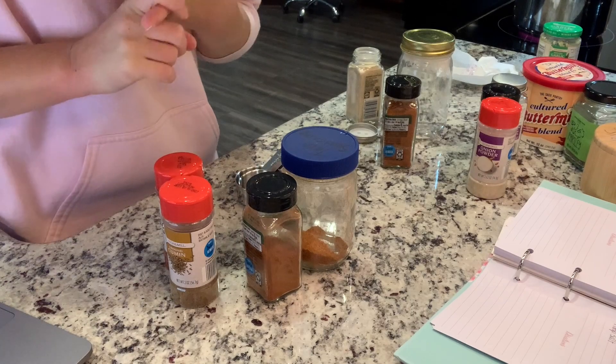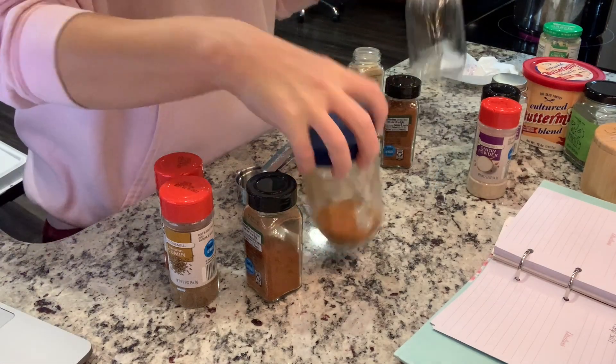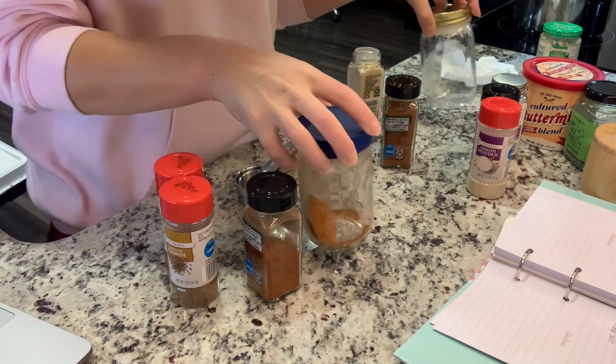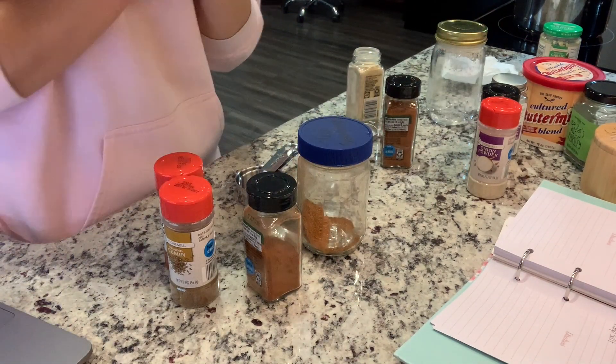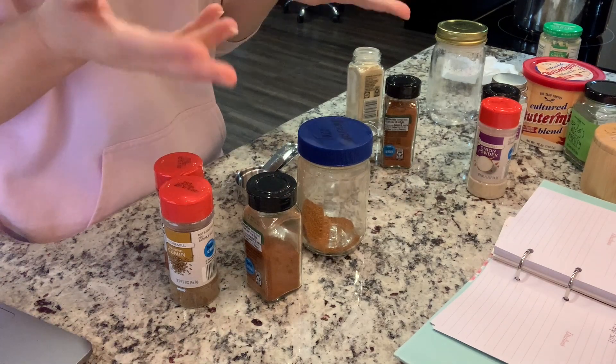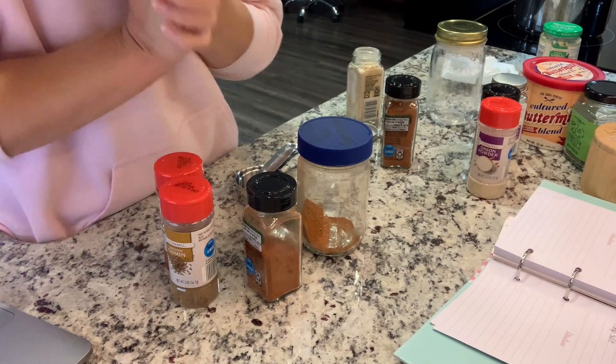So for this recipe, you need taco seasoning and ranch seasoning, and I make my own. My ranch is done and my taco is almost done. Since I had to make them, I decided I would share them with you. They're very easy to do and I usually make a pretty decent amount. You could definitely double or triple this.